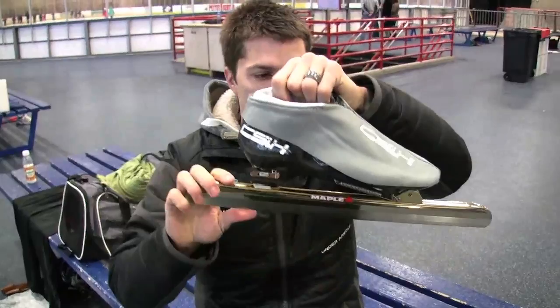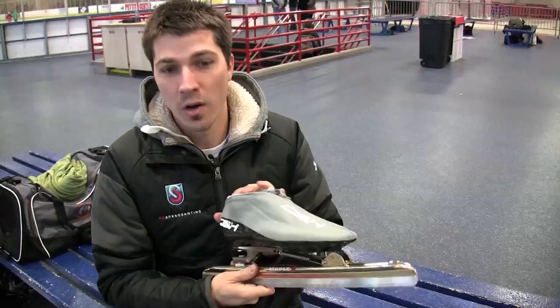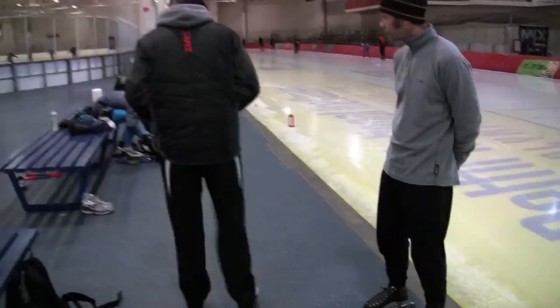Perhaps the biggest difference between a speed skate and a normal skate — a figure skate or a hockey skate — is that speed skaters use a device called the clap skate. There's a hinge connected right into the ball of the foot, and the heel disconnects. This allows the skater to have a longer contact on the ice, longer pressure, and allows the skater to move in a more biomechanically correct position to create the most power into the ice.